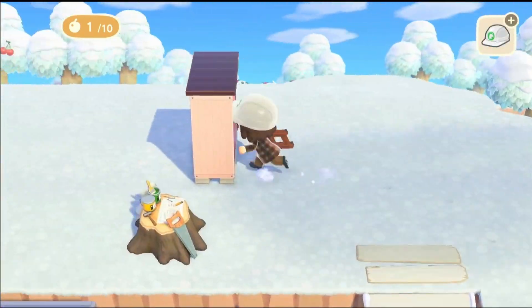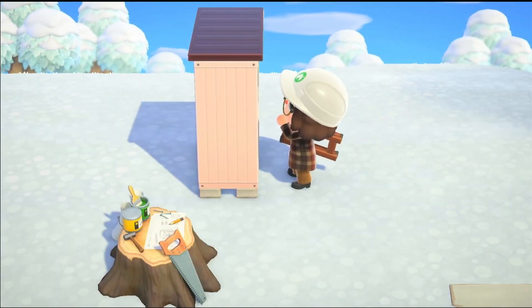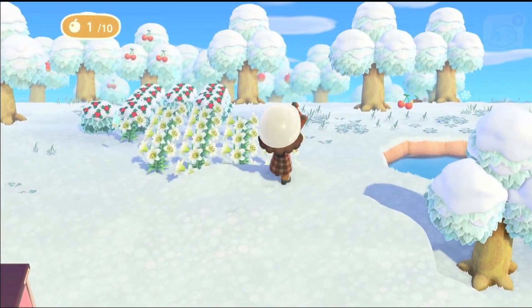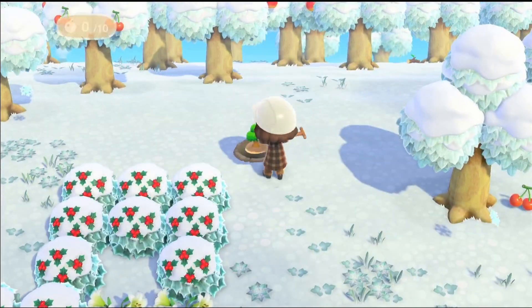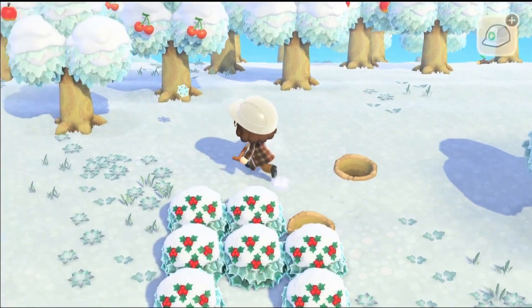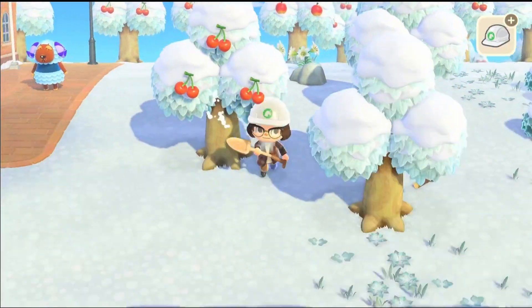My dog is asking for fuss while I'm doing this voiceover! Hello — if you've gotten this far in the video, say hello to Storm, my dog, who is desperately needing attention. He hasn't had any fuss all day — I've been out!